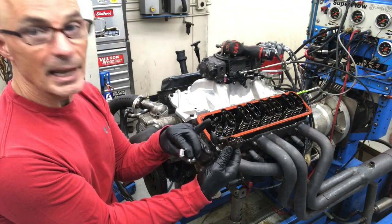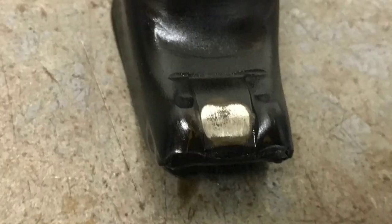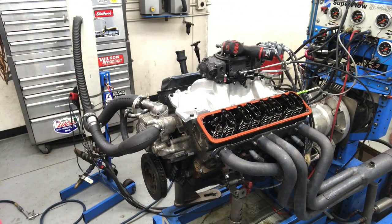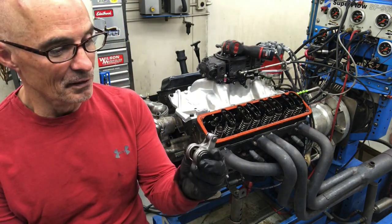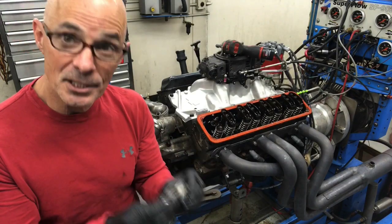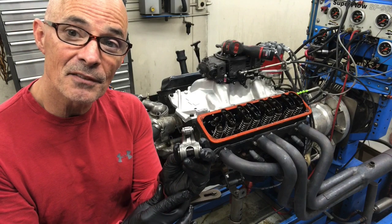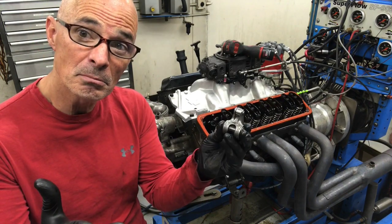These rockers have a guided design — they have a little edge on both sides. It's guided, so it holds the rocker on the valve tip, stops it from moving back and forth, and keeps the push rod in place. Lucky for me, the guys at West Tech have a set of roller rockers — a 1.6 ratio roller rocker from Comp Cams with a guided tip to locate everything. I'm going to put a set of these 1.6 guided roller rockers on and find out if it's going to add any power.